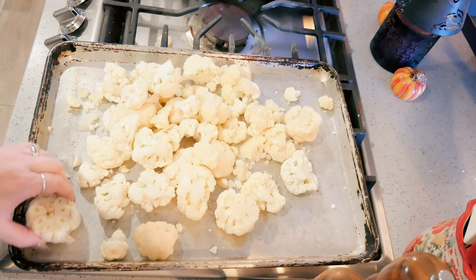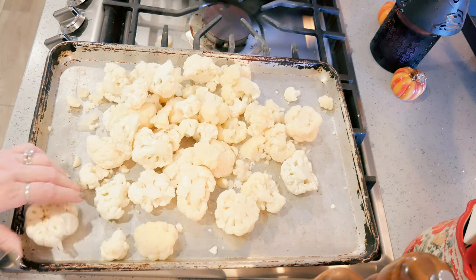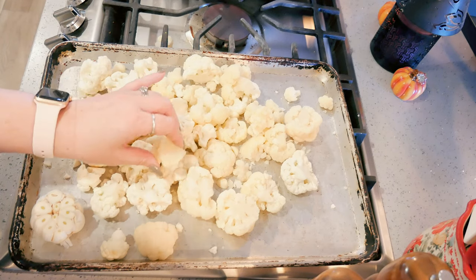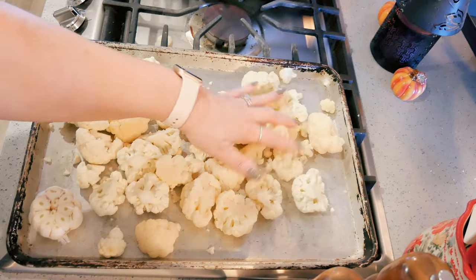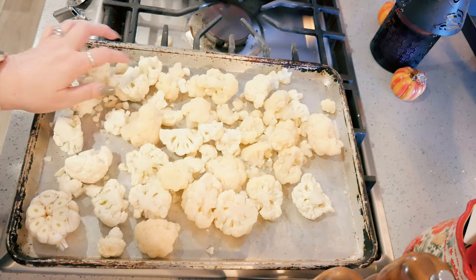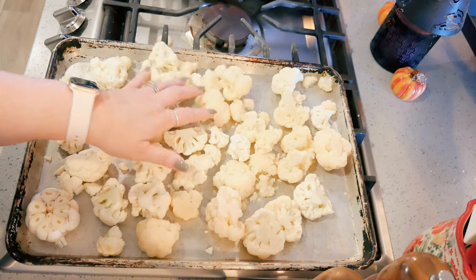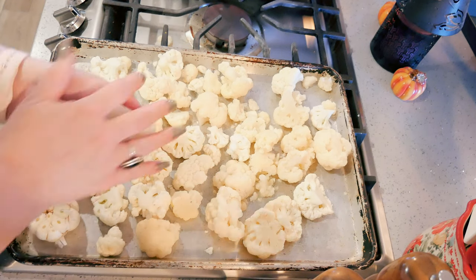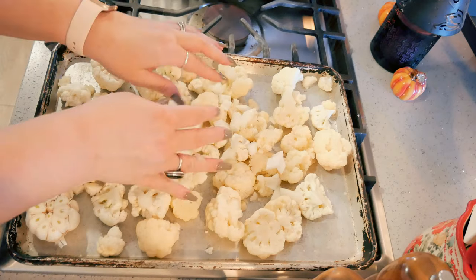I have my oven heated to 425 degrees. I have one head of garlic — I just cut the top off of it. I have two heads of cauliflower; one of them froze a little bit, but I'm still using it — my outside fridge gets too cold on the bottom. I've also got one yellow onion, chopped.